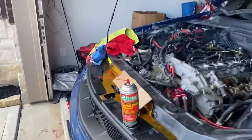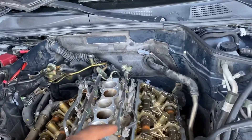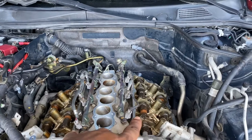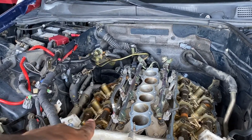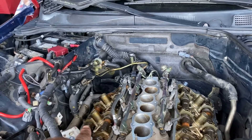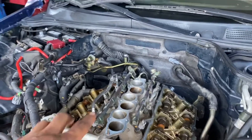Okay guys, so just a little update as to where we're at. We have gotten both valve covers off. My wife pulled that one off — she pulled this one off today and that one off yesterday. We've gotten all the valve covers off.